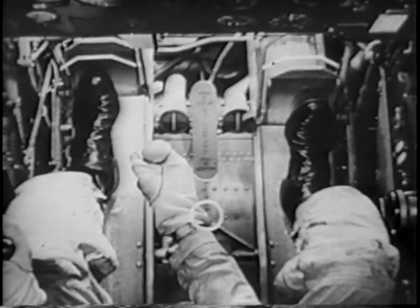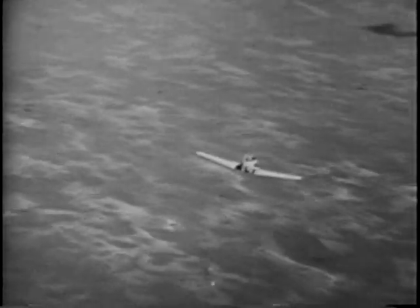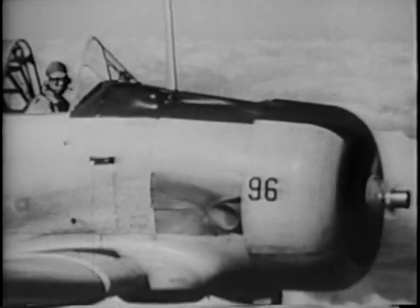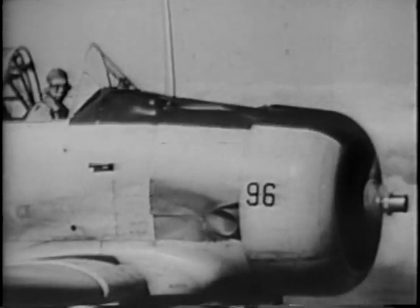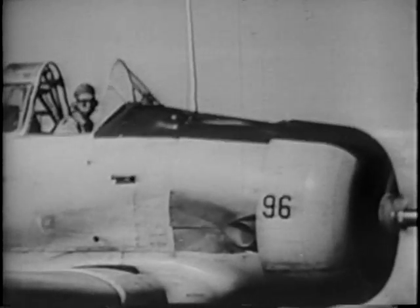More, Joe. More. That's called scooping out. You let your nose drop in the last quarter of the roll because you didn't use enough left rudder, and you didn't ease back on the stick.